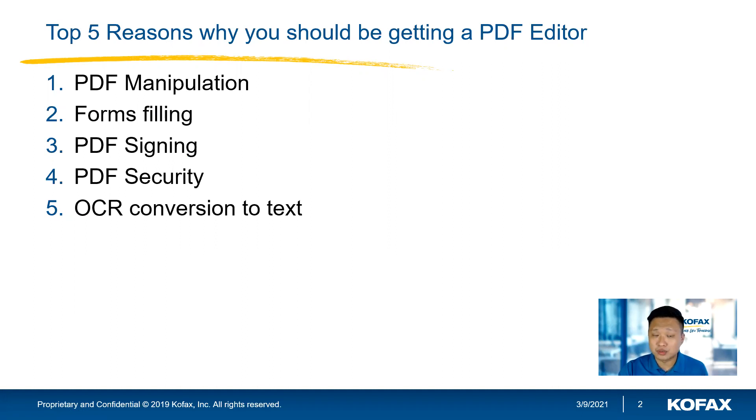And last but not least, OCR — conversion to text. You probably have some legacy scanned documents and you wish to convert them to text instead of retyping everything. Power PDF can probably help you with that.